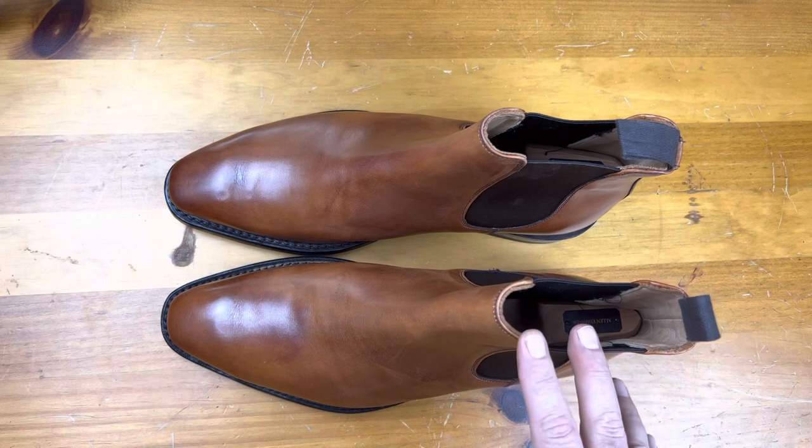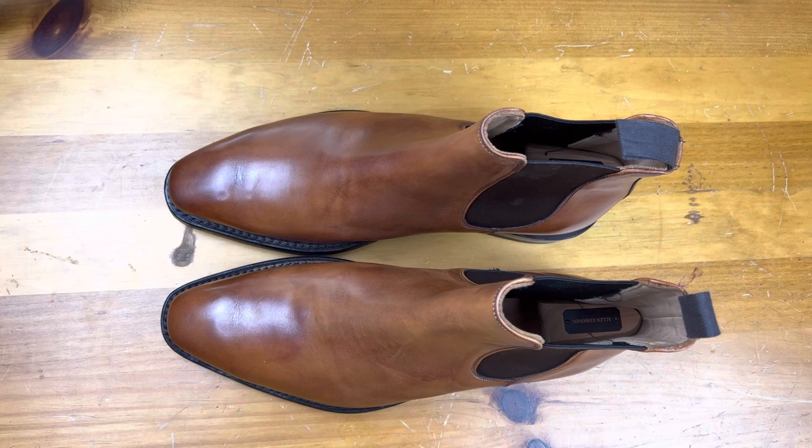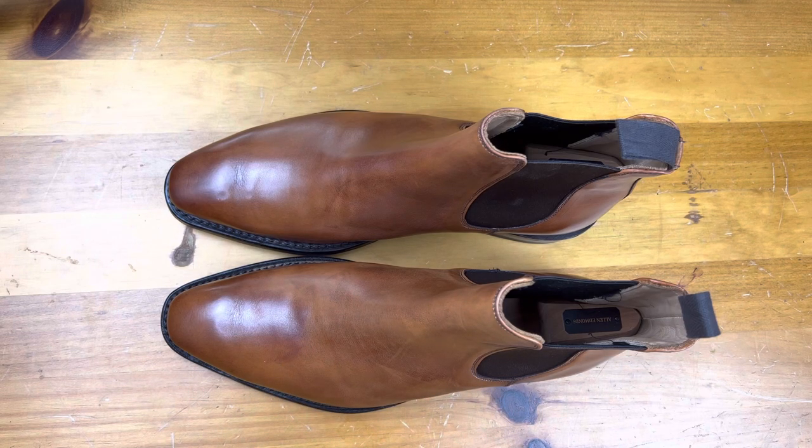You can also get these in exotic leathers. It's a great canvas to show off something like alligator or ostrich — both ostrich legs as well as with the feathers and the dots on it. So it's a really interesting category of boot because it is so versatile and such a great showpiece for great craftsmanship. Think about it if it's something for you, and let me know in the comments below.